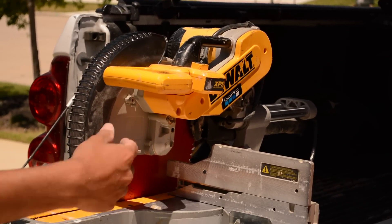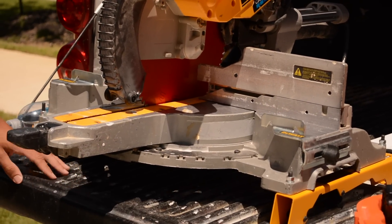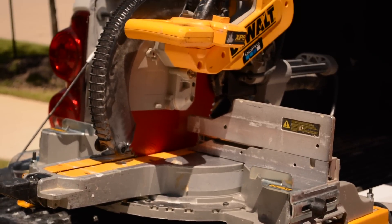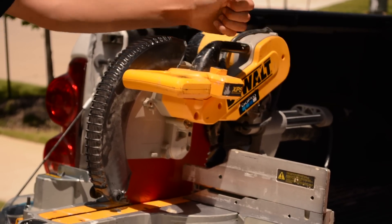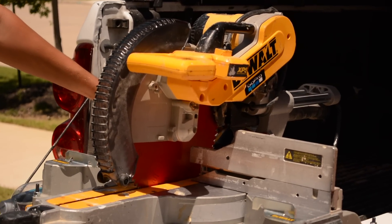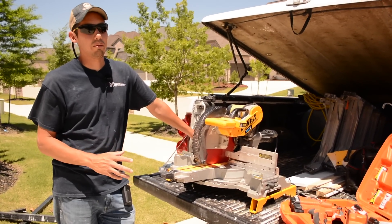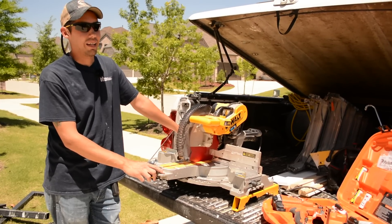I'll throw stuff in the back of the truck and this thing just takes a beating. But one thing I've always said from the beginning is that these tools work for me — I don't work for them. I respect the tool and I care about it enough not to purposely damage it.